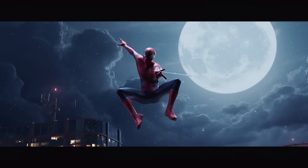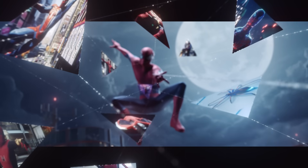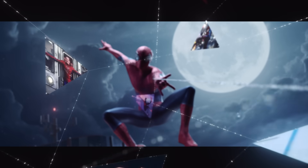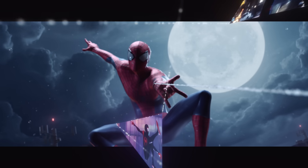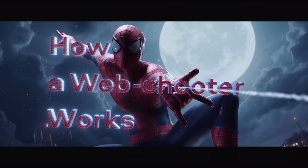The web shooter is one of the coolest and most iconic gadgets in pop culture. What's inside it? How does it work? And could something like this exist in real life? This is Dianex, and right now you'll find out how the web shooter works.